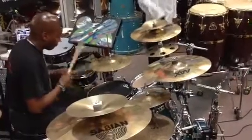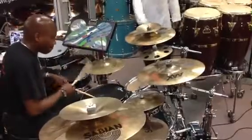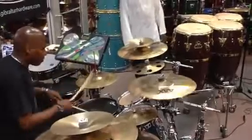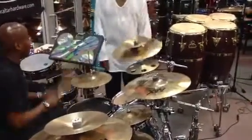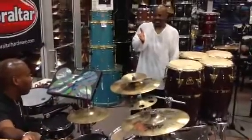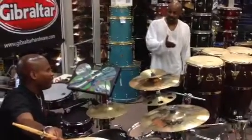A little more. One, two, three, four. Now I'm going to answer you. Give me the jazz groove, but give me the two and four fills.